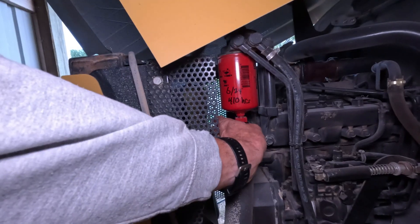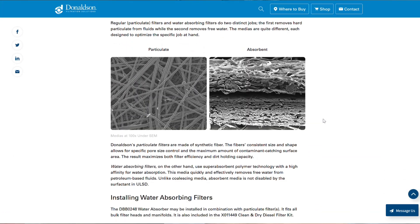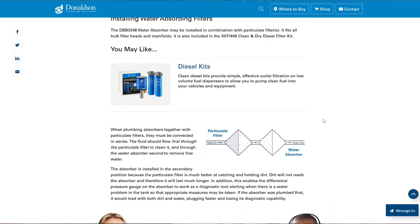Just like what's in your air filter in your house or your vehicle, the fuel filter is filtering out debris and particulates primarily. Now on a diesel vehicle, you may also get filters that help separate water and actually drain it out, or some that absorb the water as well, to try to get water and moisture out of diesel fuel.